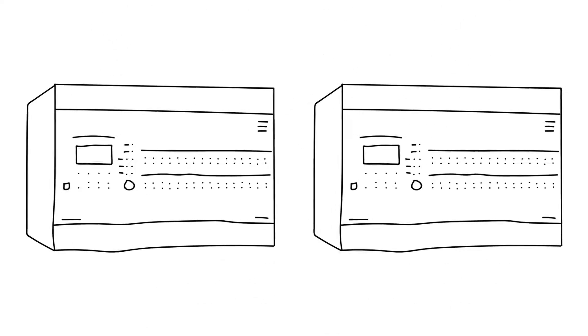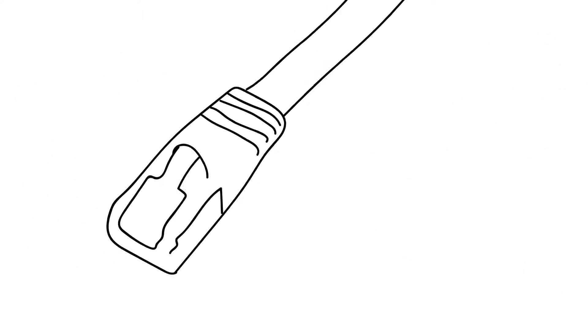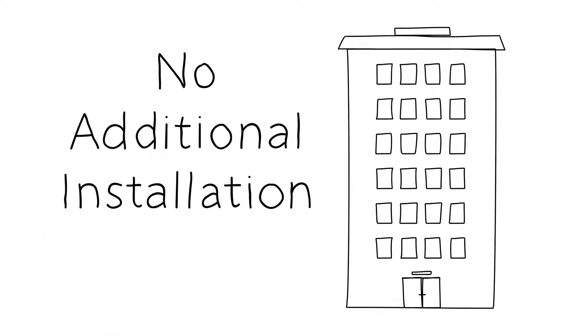Instead of using large fixed AV matrix switchers, use small flexible network switchers. And instead of using special CAT6 or CAT7 cables, use standard 1 gigabit Ethernet cables — in other words, what you have in your building right now.